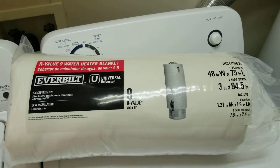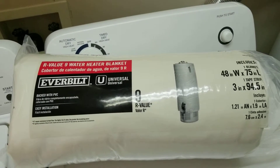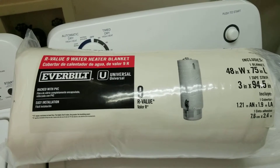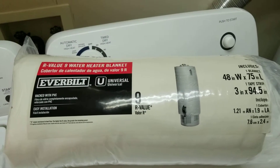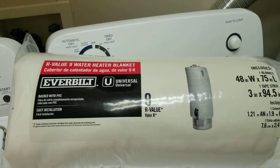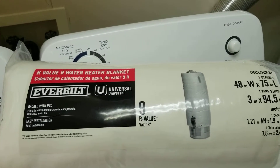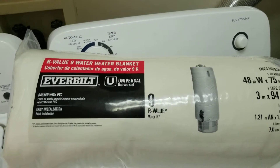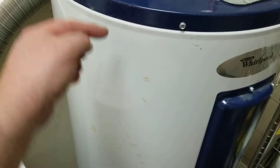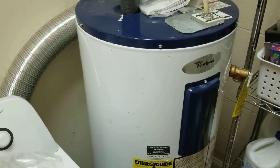Hey YouTube, got another DIY project for you today. This one is a water heater blanket — it goes around the hot water heater to give it some extra insulation. A lot of people don't realize that the hot water heater is a big energy user in the house, next to your HVAC unit. It has elements on the inside that heat the water and constantly cycle on and off with the thermostat. Behind the metal casing there is already some insulation, but this just gives a little extra.